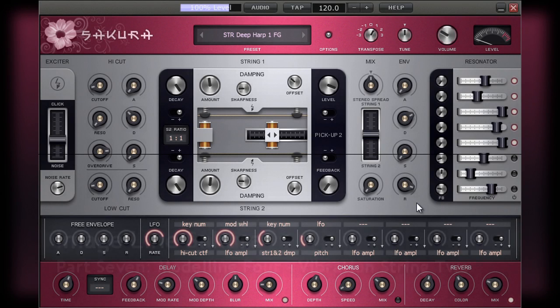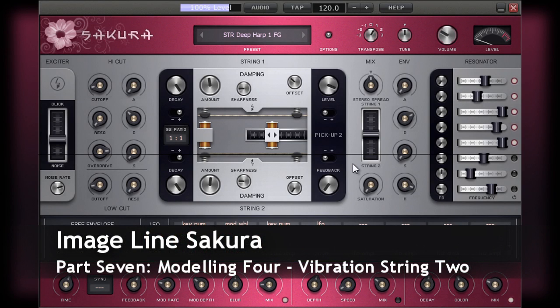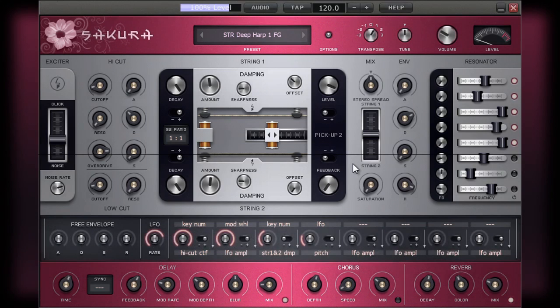The next control down is used to control the pitch of the second string. It does this by allowing the second string to have a frequency that is based on a multiple of the original string's frequency. This can range from a quarter of the frequency through to four times that of string one.